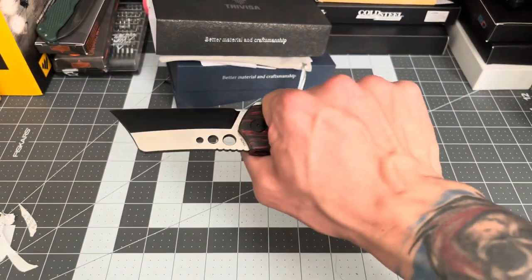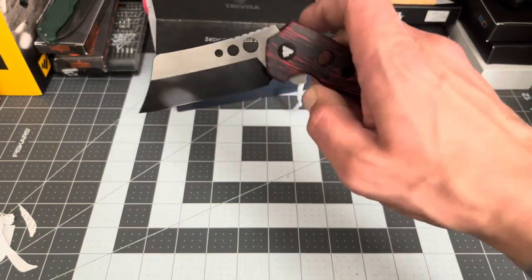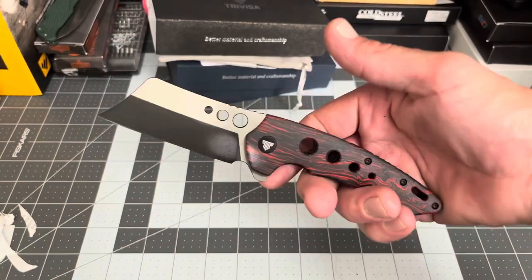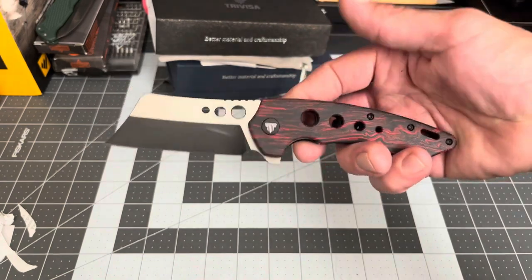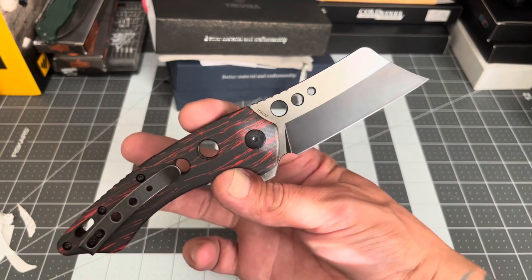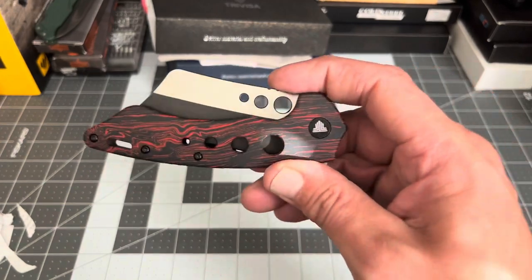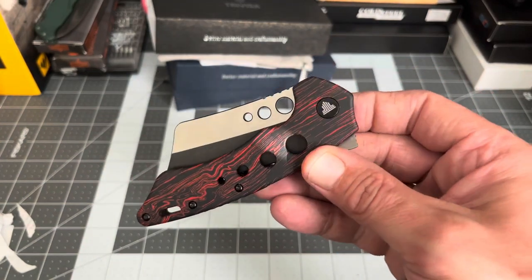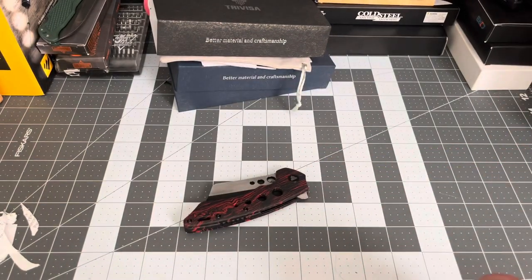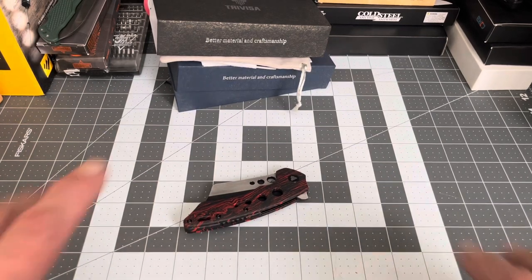I like it, I really do. I just really wish they would have switched those holes. The Trevisa Mensae — a clip point Wharncliffe cleaver — would be a very nice addition to anybody's collection. Check it out on Amazon; you can get it for under $70 right now with 11% off before the deal's done. Thanks for hanging out. Go enjoy your Fourth of July, and I'll catch you guys on the next one — peace!